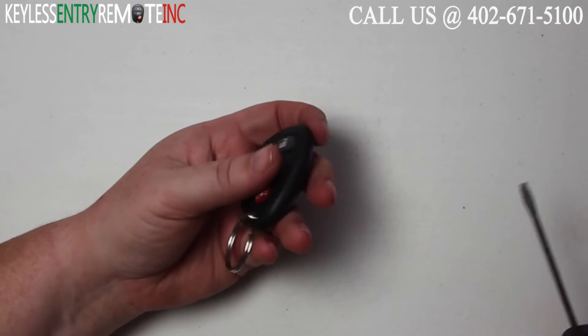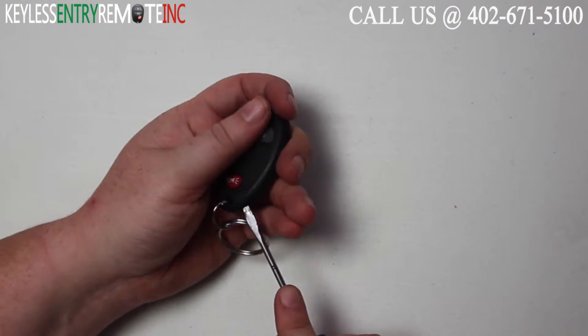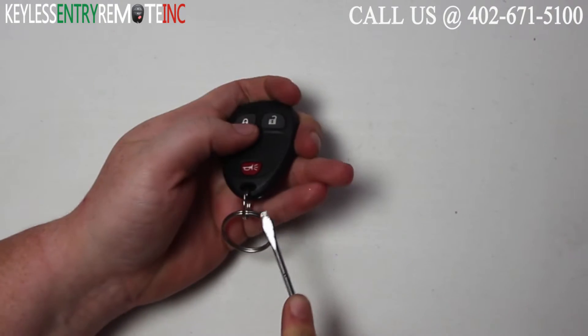To open this key fob, all you'll need is a screwdriver. Simply insert the screwdriver into the seam on the side of the key fob and twist.